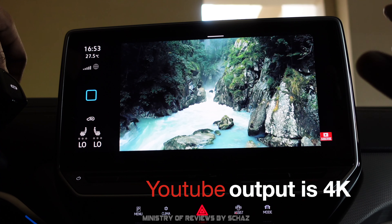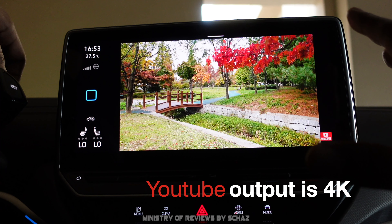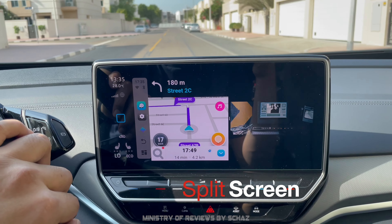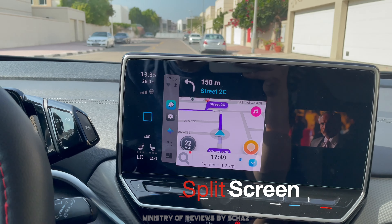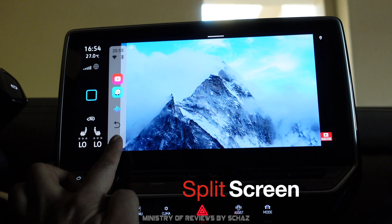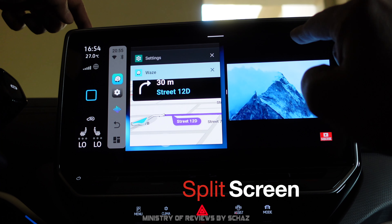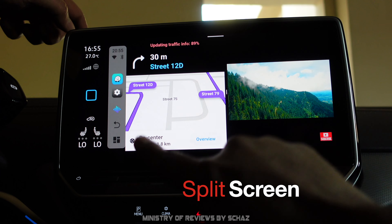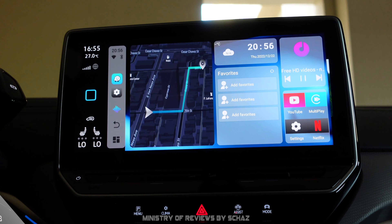The video performance is very smooth with absolutely no lag or buffering. Another great option is the split screen function, which lets two apps run side by side — for example, YouTube on one side and navigation on the other. You simply press and hold the menu button and select the two apps you want.